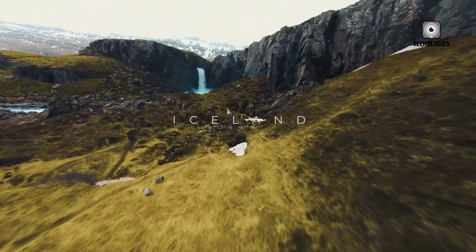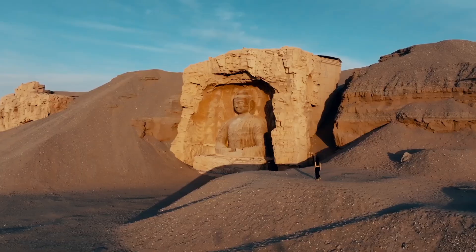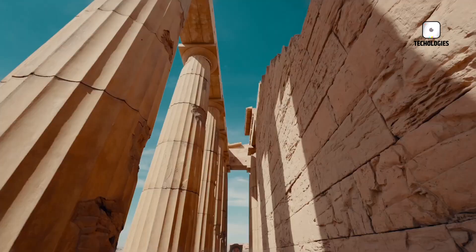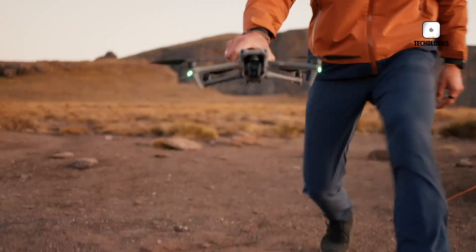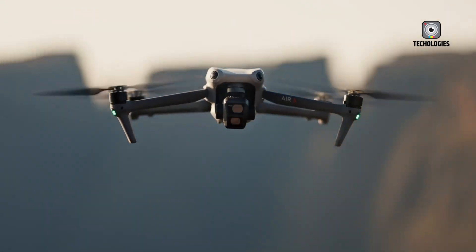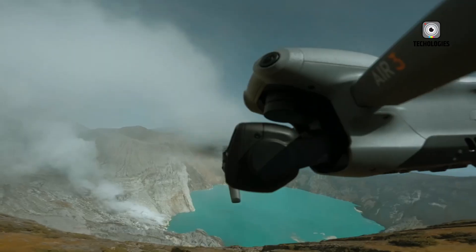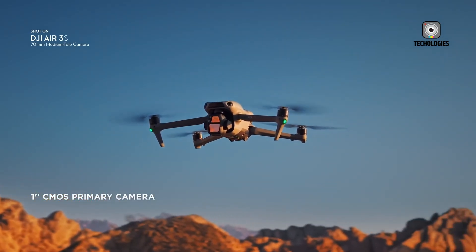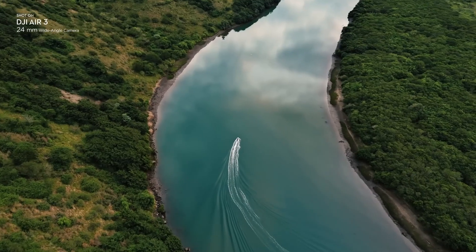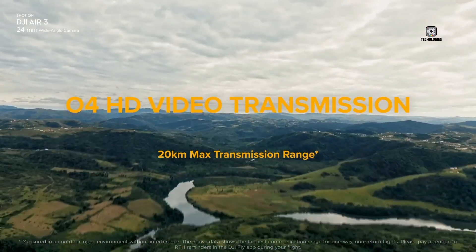To understand the DJI Air 4's role, it's useful to compare it with the Mini Series, especially the highly popular Mini 4 Pro. The Mini drones are beloved because of their sub-249-gram weight, which makes them easier to fly under strict drone regulations in many countries. Their portability is unmatched — they slip easily into a small bag, making them the go-to choice for travelers, casual flyers, and beginners. However, their tiny size brings limitations. Minis can struggle in windy conditions, and their smaller sensors, while impressive for their size, cannot match the image quality of larger drones.